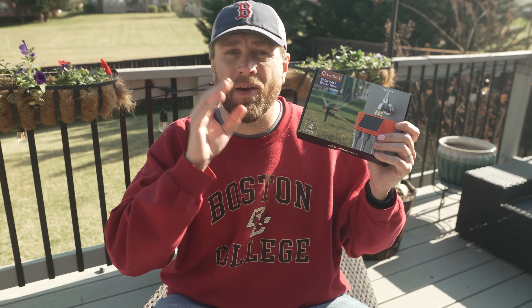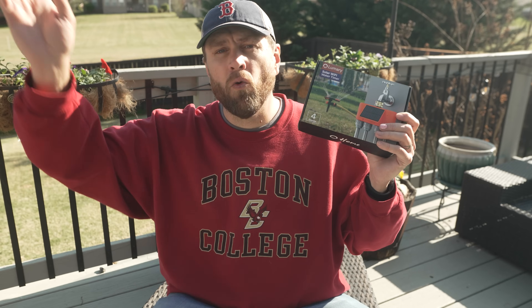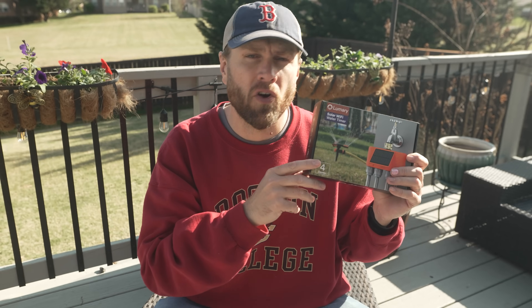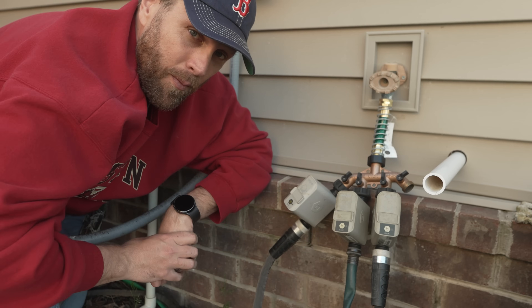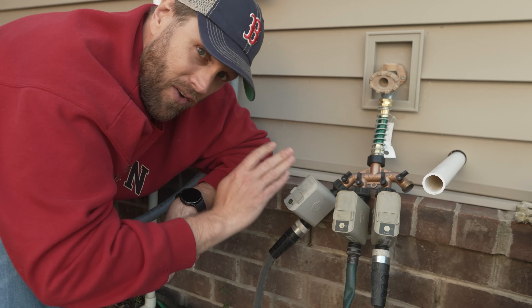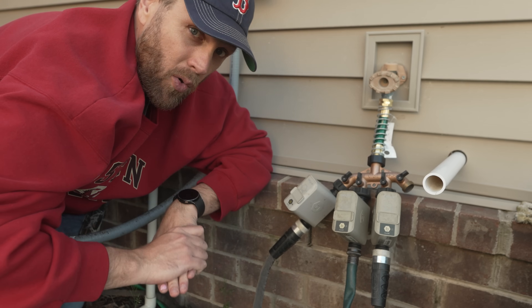What I have here is the Lumery Smart Wi-Fi Solar 4-Zone Water Timer, and this is going to take my current irrigation setup in the front yard and move it all the way into the future. But before we get into this, let me show you what I'm currently running. I have been using these Orbit Beehive Timers for four or five years now, and overall I have very few complaints about these timers, but they are starting to show their age.